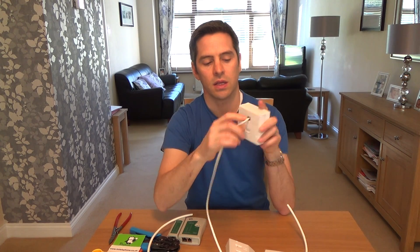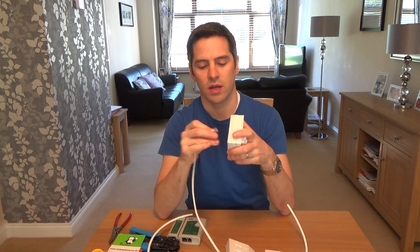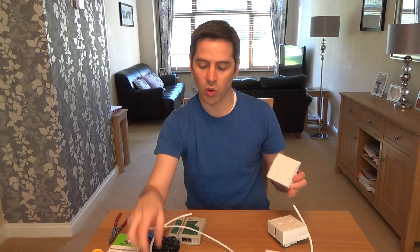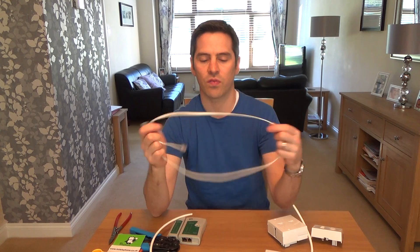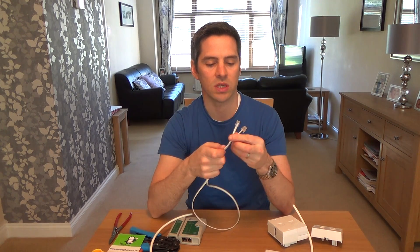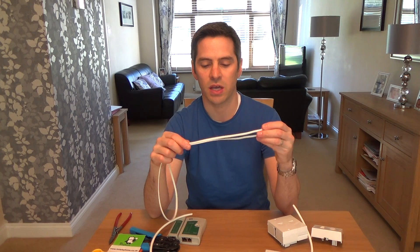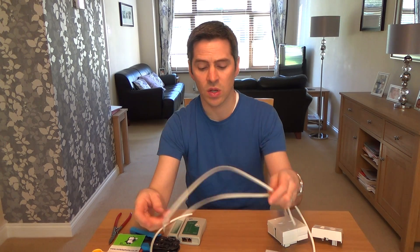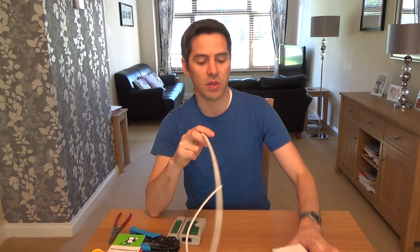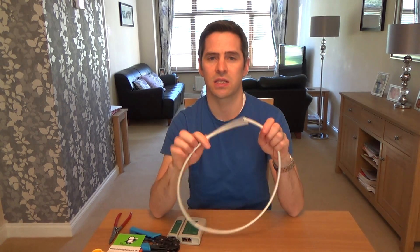So that's into there, and your ADSL faceplate is into here. You want to change your lead because these flat leads are not very good — I've already done a video explaining about them. They do work otherwise they wouldn't be supplied, but they can pick up a lot of interference because they're flat. I've already done a video on how to make a Cat5e ADSL lead, but this one is going to be a Cat6 ADSL lead.